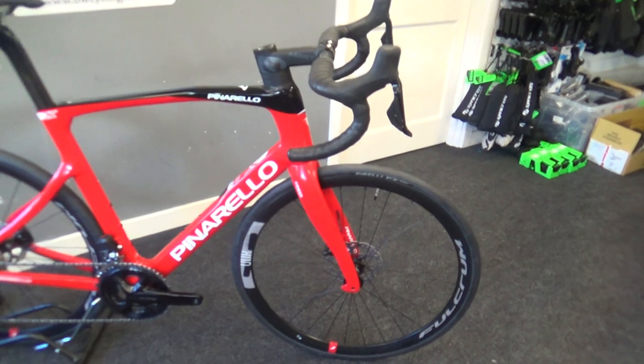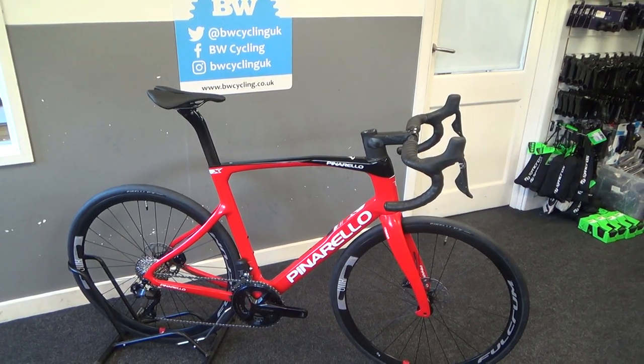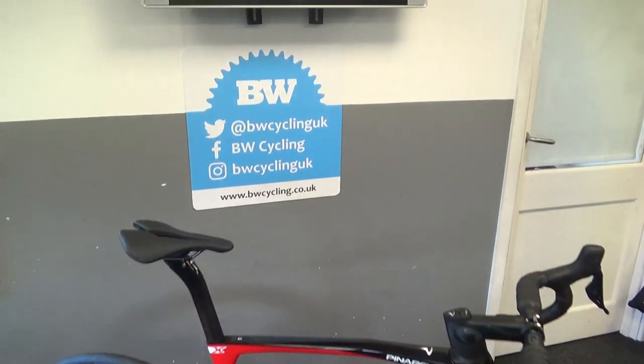We've got these in stock. For any fitting queries, please look at our online bike fit, or please email us. Cheers.